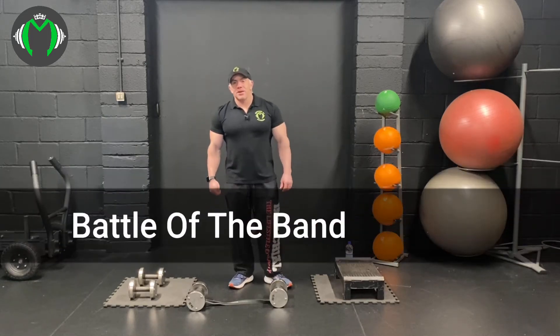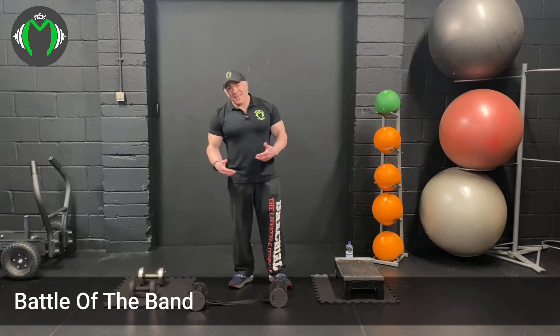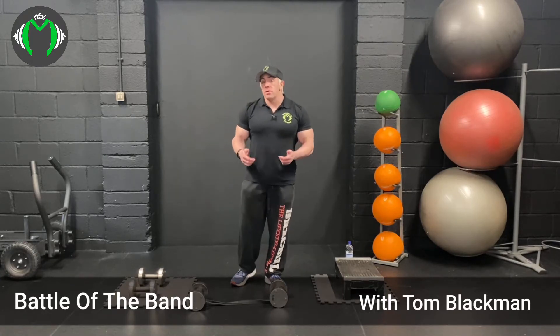Welcome to Battle of the Bands. This workout is going to be with dumbbells. You don't have to have dumbbells, you don't have to have bands — you just have to have one or the other, because you can do the workout with bands or dumbbells.